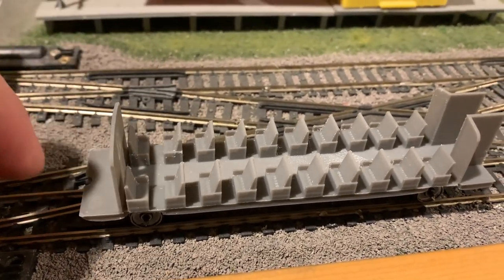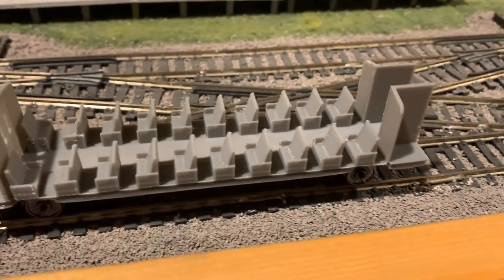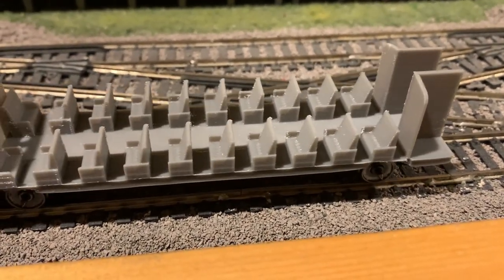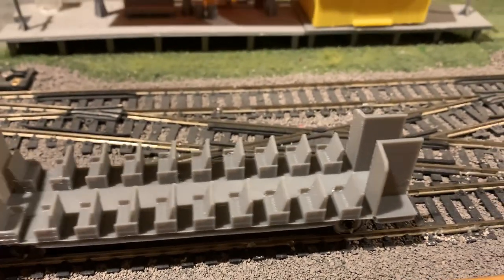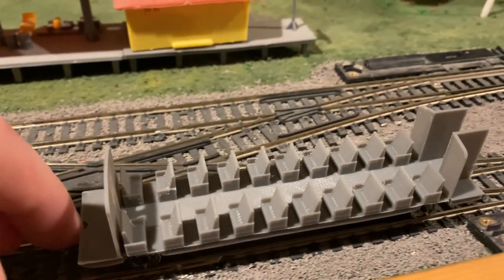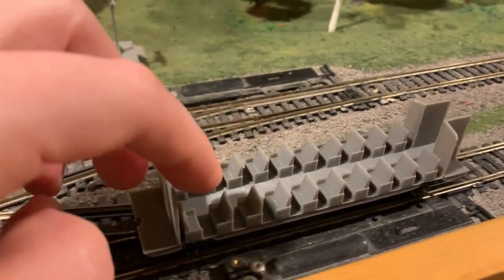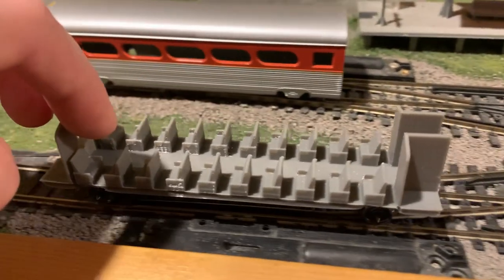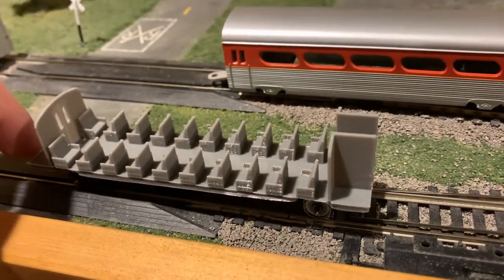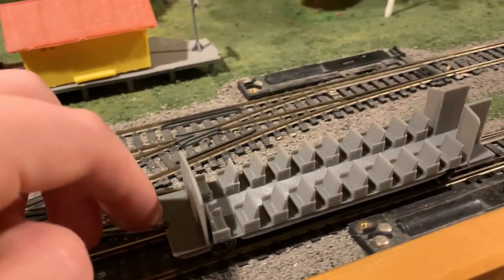Even when one axle kind of dips down like that into the switch, the other wheel stays perfectly on the rails — no lifting at all. So the traction is much better, the operation is smoother, more reliable, and more consistent. And even without the weight added in, it works extremely well. Honestly doesn't need much of anything at all.